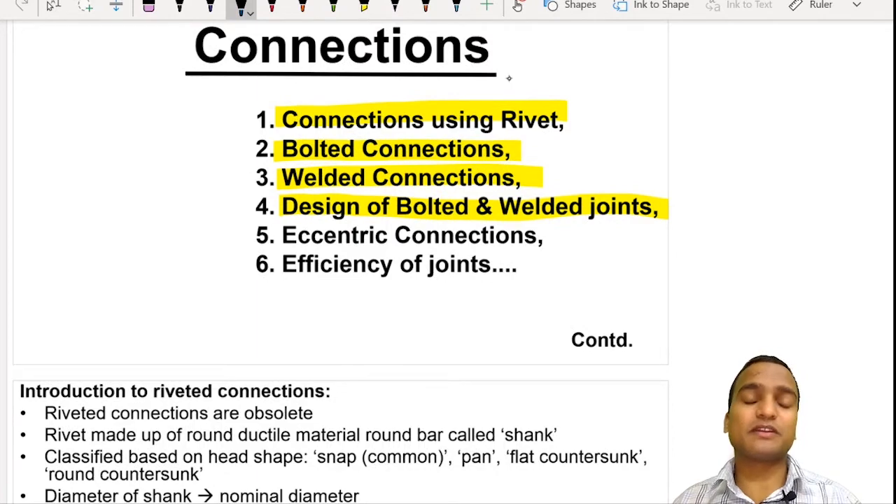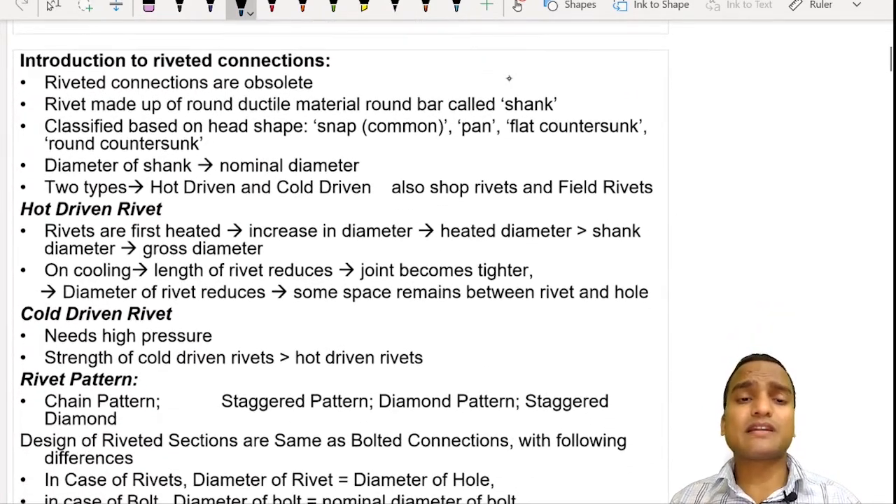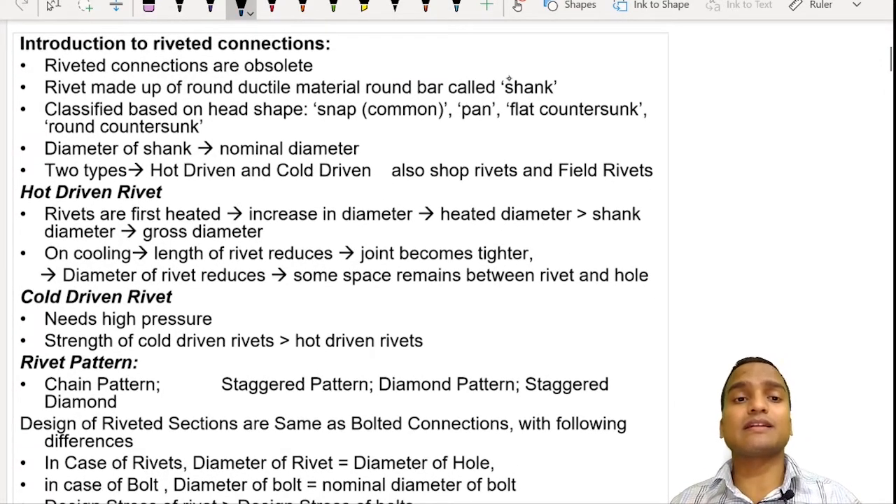Let us start with the riveted connections. As we said, riveted connections are nowadays obsolete — it doesn't mean they have been completely eradicated, but they are not in much use since welding came into picture. The rivets were made of ductile material because they have to be hammered. They have a round bar which is called the shank.